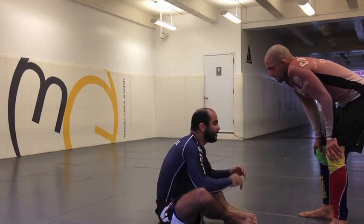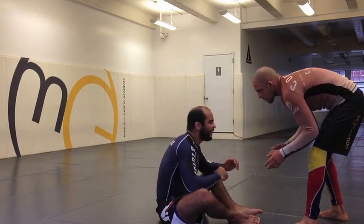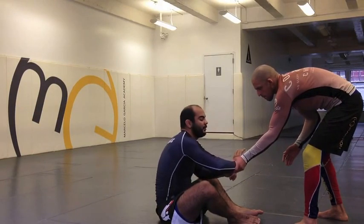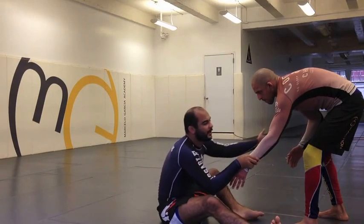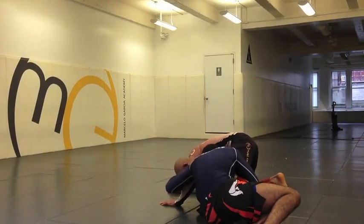So guys, what I'm gonna do here is set up a trap for my opponent. I'm gonna give him my forearm. I know that when I give him my forearm, he's probably gonna control my wrist like that. So when he does that, all I'm gonna do is open my hand against his wrist, open my leg, and go behind his trousers. Now I'm gonna drag him to me and go against his leg.